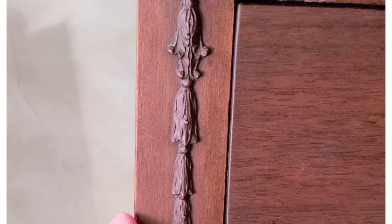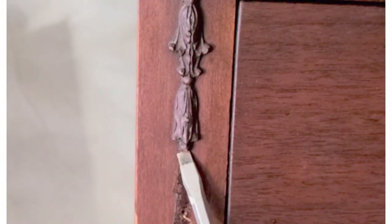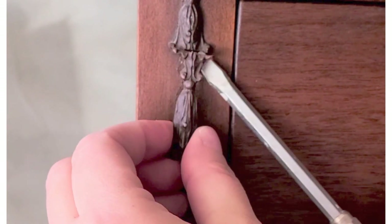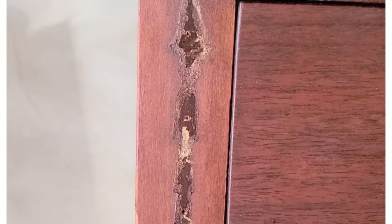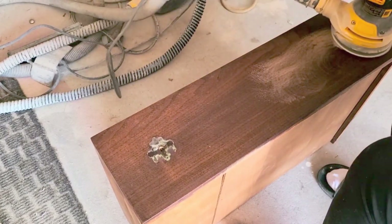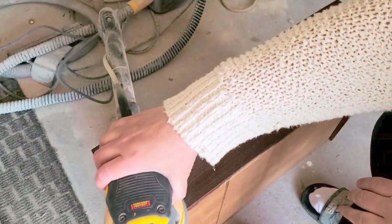On either side of this dresser at the top were these wood appliques. They were really tiny, but one of them was broken in half. I just didn't want to start making molds and fixing it because it was really small and just wasn't worth the time. So I took them off — it was pretty easy since they were just glued on and very tiny. I then sanded the drawers as I was starting to get an idea of what I wanted to do.